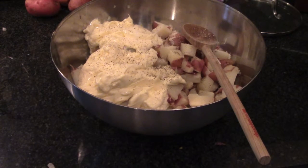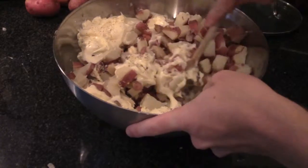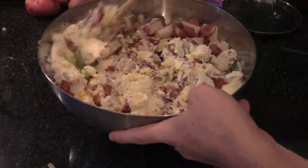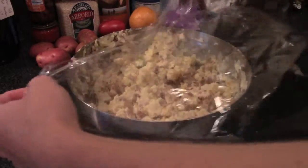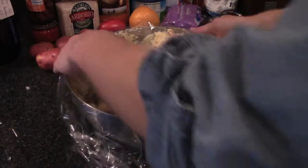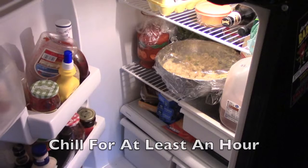Then stir it all together. Really make sure it all mixes. You're going to need a really large bowl for this. Once you've mixed it together well enough, get some plastic wrap and cover it. Let it cool in your fridge for at least an hour, then we can try some.